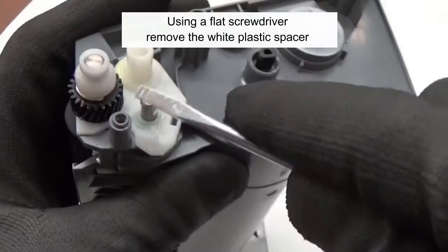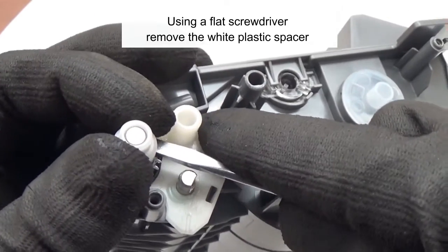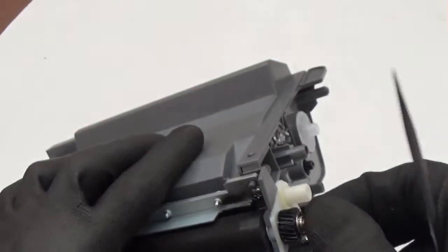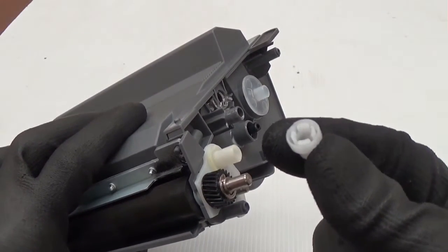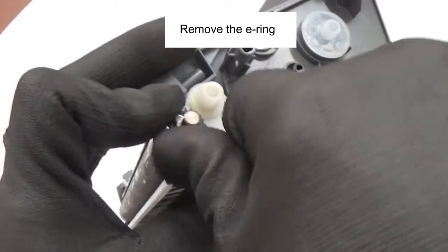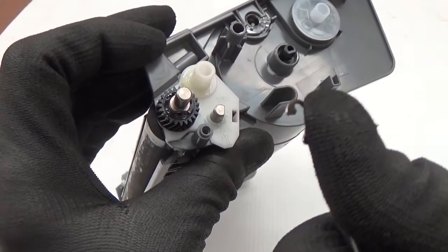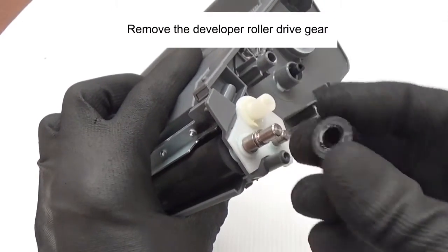Using a flat screwdriver, remove the white plastic spacer. Remove the E-ring. Remove the developer roller drive gear.